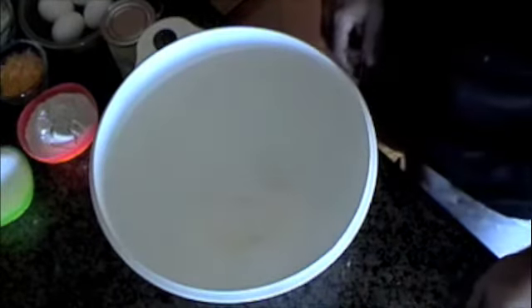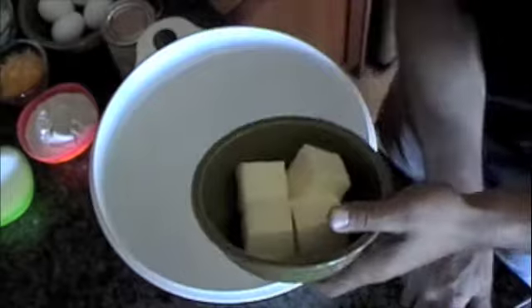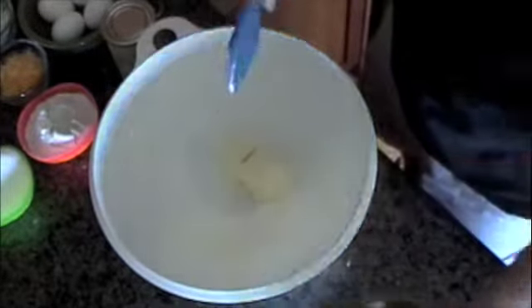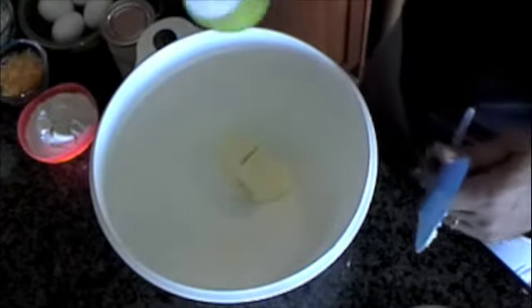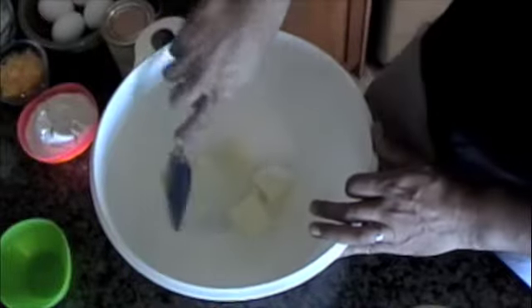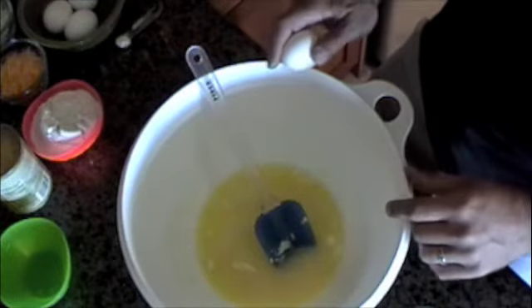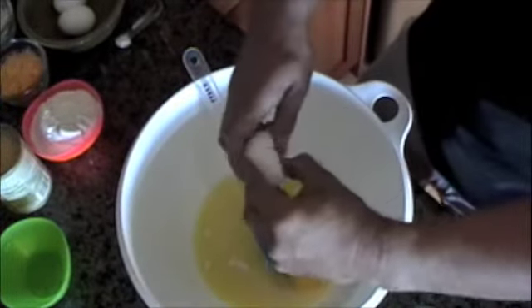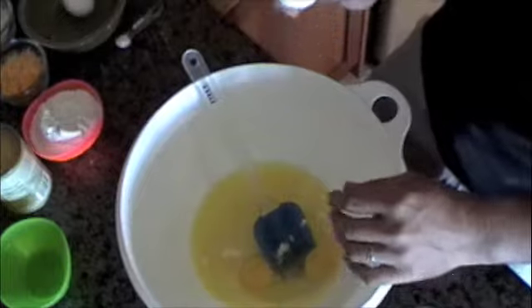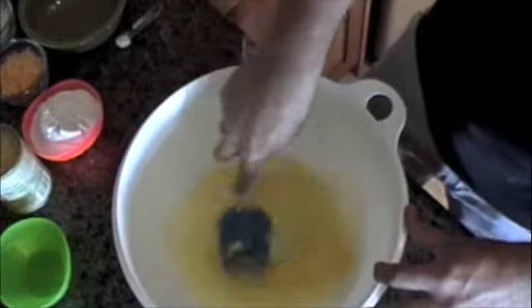First off, we've got the oven preheating right now at 350 degrees. I'm going to add 1 and 1/2 cups of butter and 1 cup of sugar. We're going to cream that together. Now the butter and the sugar are all creamed together. I'm going to add 4 eggs, one at a time. Mix that up really, really good together.